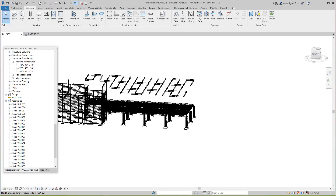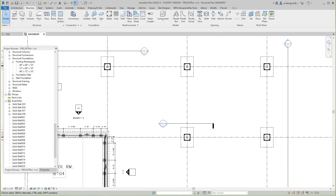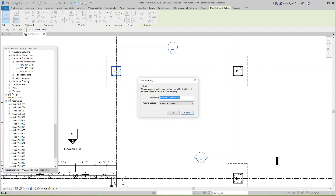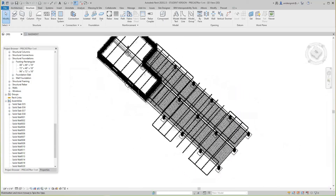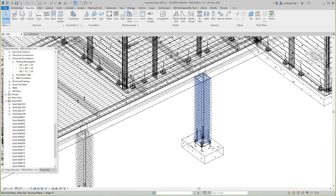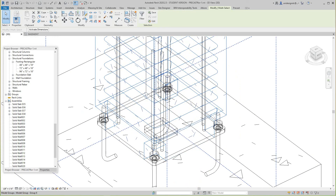Next, let's go to our 3D view and look at the basement. I want to select everything and create assemblies. We want to number them, so let's grab the first column over here. I'll select the column reinforcement, hold down Control, and identify the casting piece.